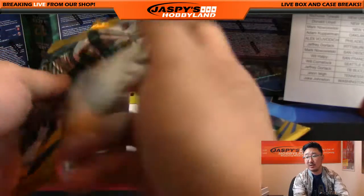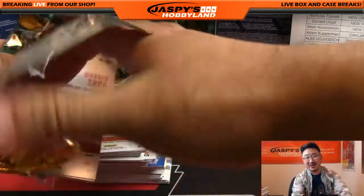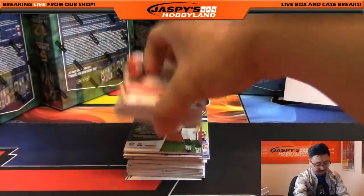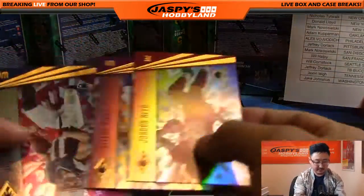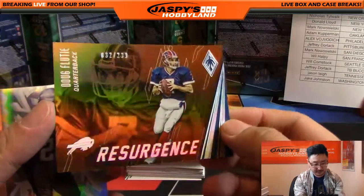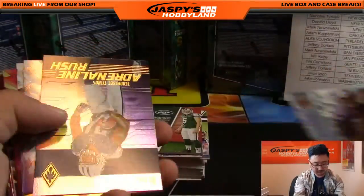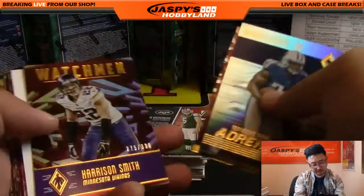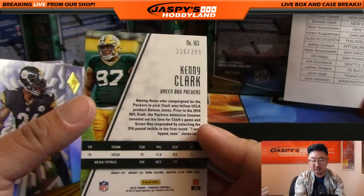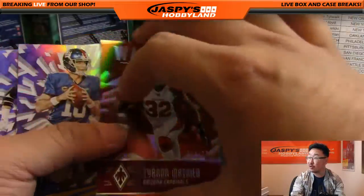Ziggy's wondering why Panini makes products so close to production. What are they thinking? They're thinking they have to pay for that expensive football license they purchased not too long ago — that's what they're thinking, they're releasing a lot of product. 32 out of 299 Resurgence Doug Flutie. Harrison Smith to 399, Watchman. Kenny Clark, 226 out of 299. Tyron Matthew, nice, 54 out of 299, Watchman.